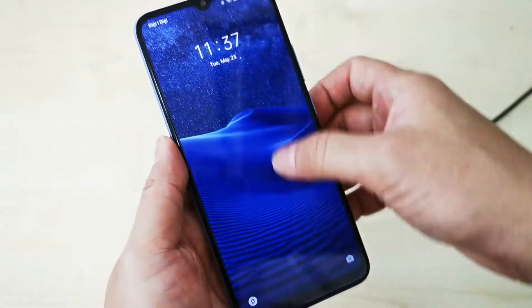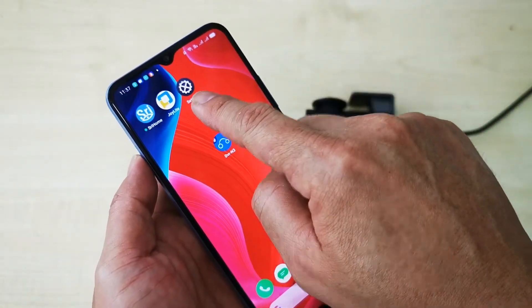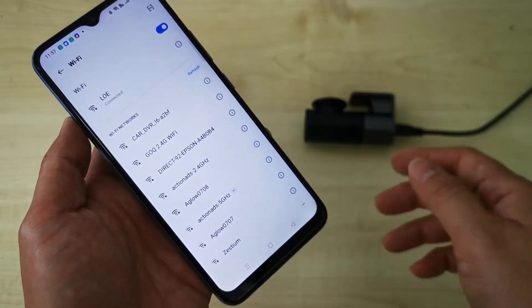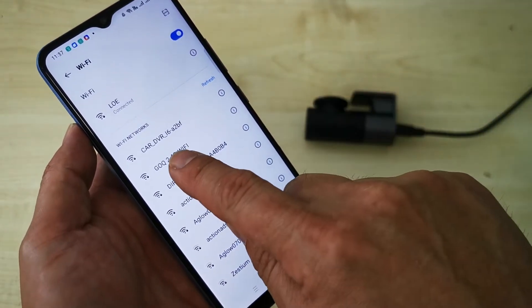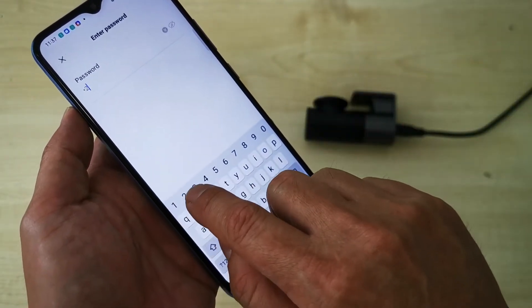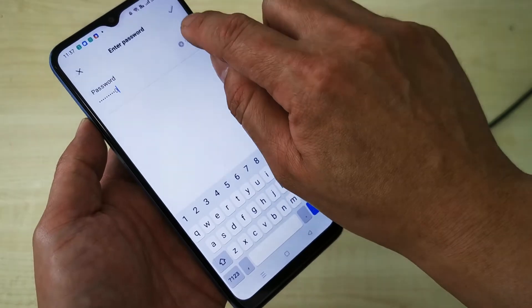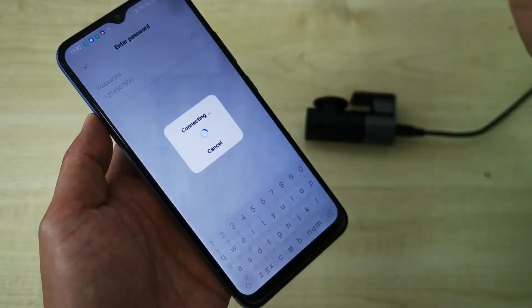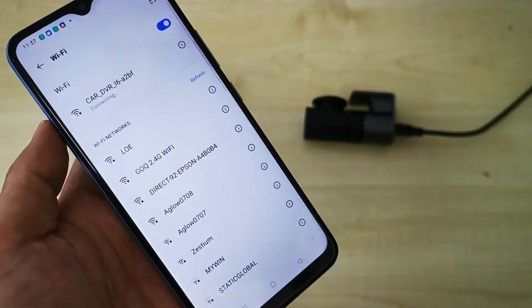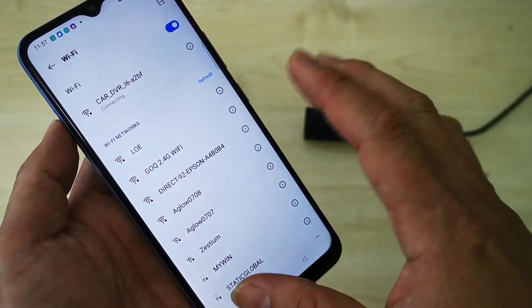Next, take out your phone, open the settings, go to the Wi-Fi section, and look for the car camera Wi-Fi name starting with 'Car DVR'. Connect to it. When prompted for a password, it is 1234567890. Double-check the password is correct, then click confirm.